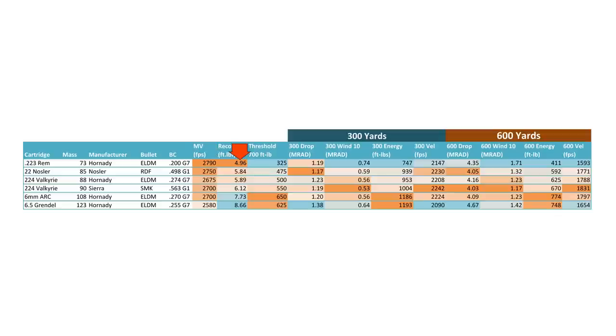The recoil energy for .223 is definitely the least of the bunch, but none of these really get up into super high range. The 6.5 Grendel is almost doubling what we're getting with .223 Remington, but none of these are anywhere near as powerful as regular short-action cartridges. Next is the threshold — where we drop off 700 foot-pounds of energy. That's where it's going to have something heavier than a .357 Magnum at the muzzle. With .223 Remington, that threshold is only at 325 yards, so not so great. At 300 yards the drop is still good, but windage and energy are looking bad, and then everything falls off after that.